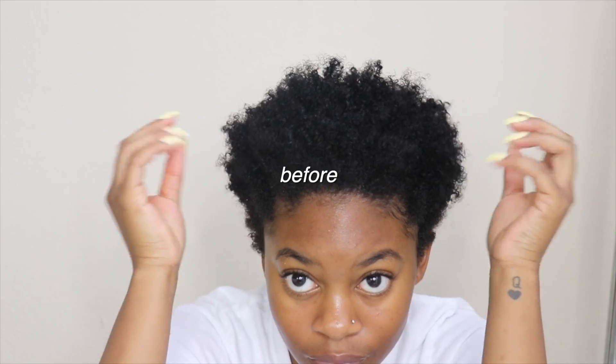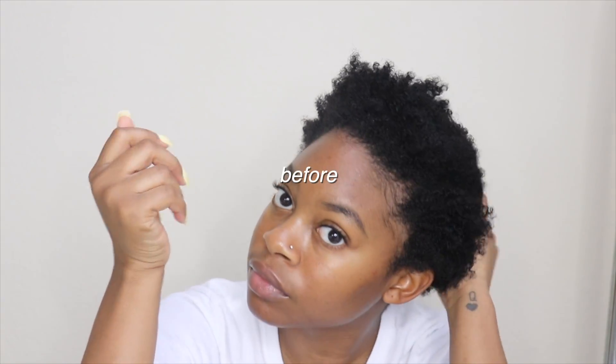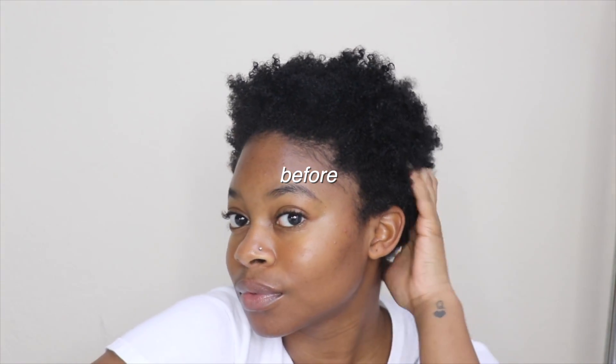Hey guys, what's up! Today I'm going to show you how you can go from having extremely tightly textured hair to stretching your hair without heat to get a nice fluffy and voluminous twist out like this.